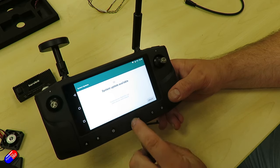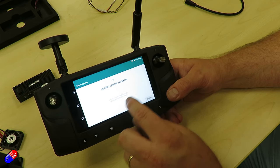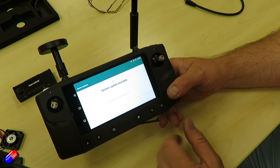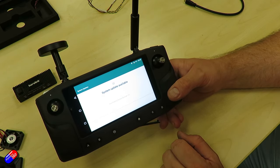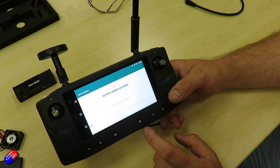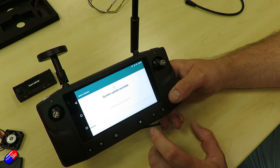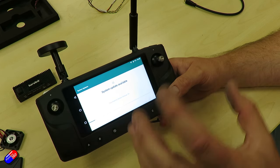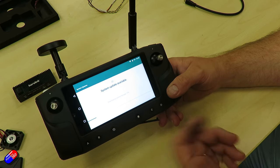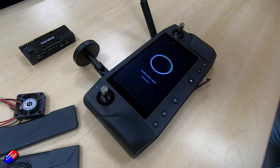It says what version is available — this looks like June 2023. Now I can update, and it's going to go and download it, then install and reboot. If there's a brand new update, sometimes the very first download of a newly released update takes a little bit of time compared to subsequent ones — I think that's just to do with content delivery distribution around the world. This is progressing quite nicely — it'll download the update, install it, and then reboot. We'll come back in a few minutes.